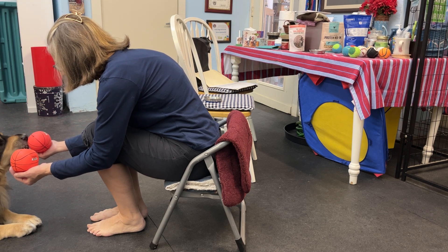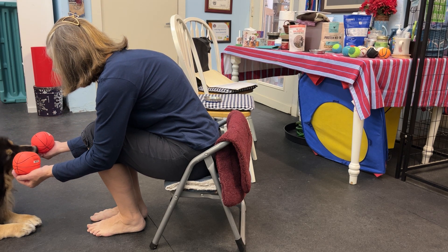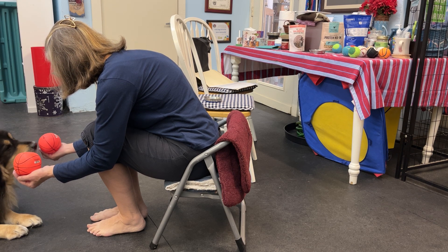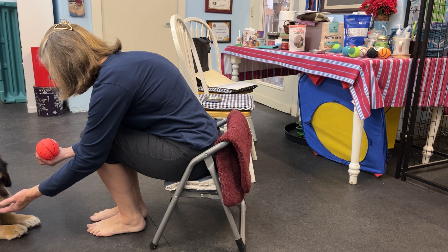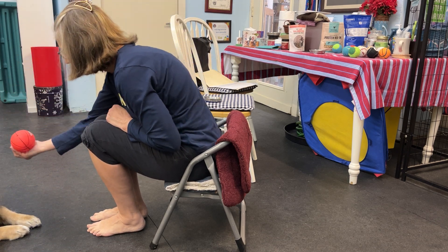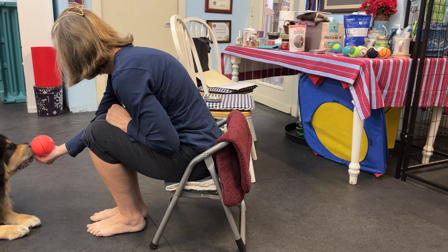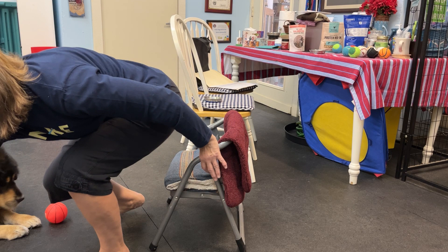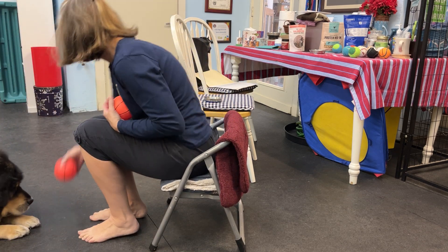Can you feel something good under those balls? Remember, you did this on the cones earlier. Give it a push. Yeah, good girl. Can you give this one a push? Yeah. Okay, let's play again.